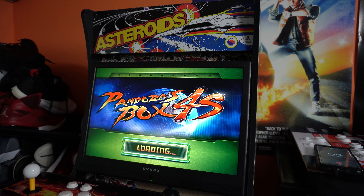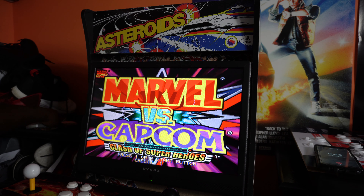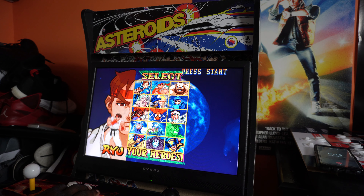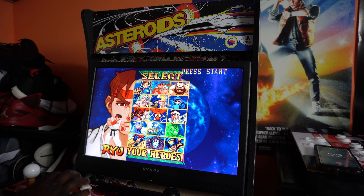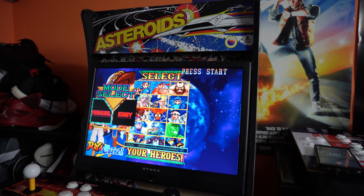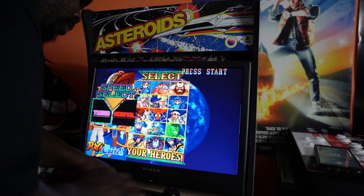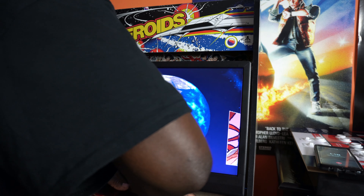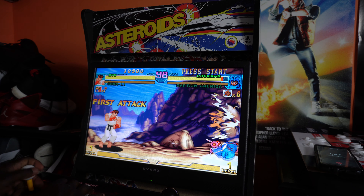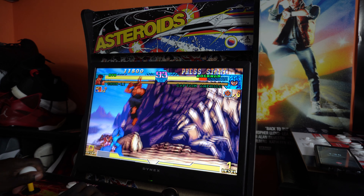Turning the volume up on the TV itself — still kind of low. Just Chun-Li versus Ryu. Trying to find the volume button on the Pandora's Box. Like I said, it has the real arcade feel.